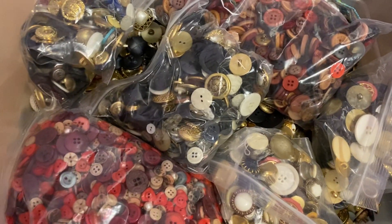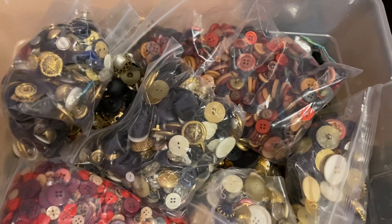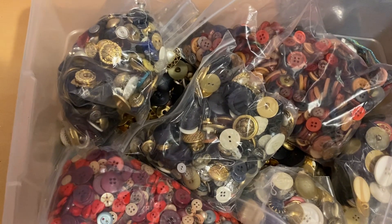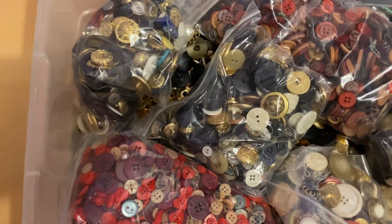Hey guys, so this is another d-stash. Welcome to my channel if you are new — this is Crafty Kim here. Hopefully you'll hit that like and subscribe button. On my channel you'll see lots of d-stash videos, how-tos, and other things like that, so hopefully you will stick around.